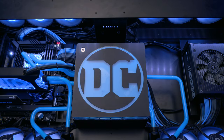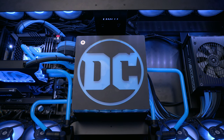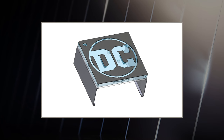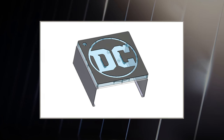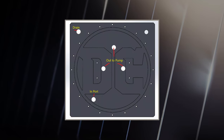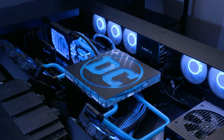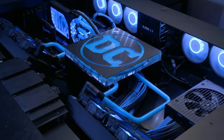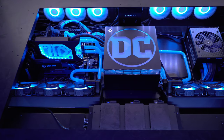I'm noticing a pretty big and custom looking reservoir here in the center — can you tell me a little bit more about it? We didn't have a theme at first. We started talking about maybe doing a distro plate with the DC logo. We started talking to EK and finally came up with a design that looked like a distro but was basically just a straight reservoir, lifted up off the desk so we could hide the pumps underneath it and route some of our tubing and cables. And this is what we ended up with.